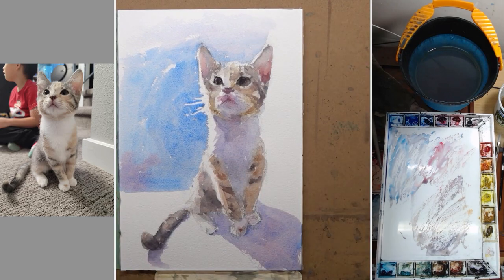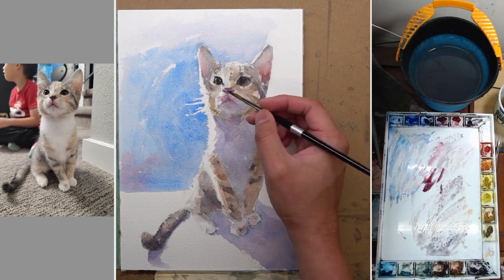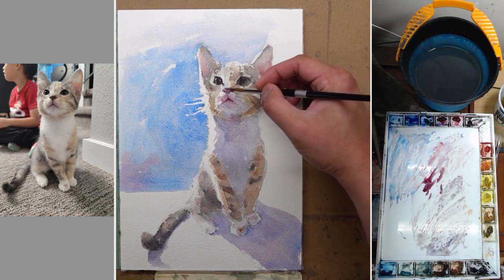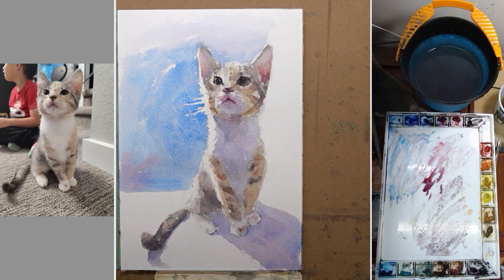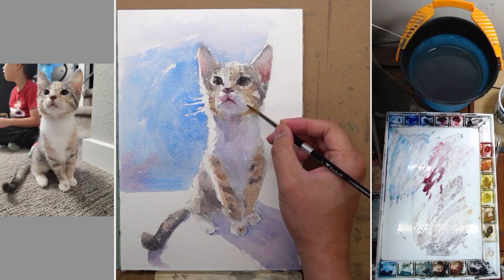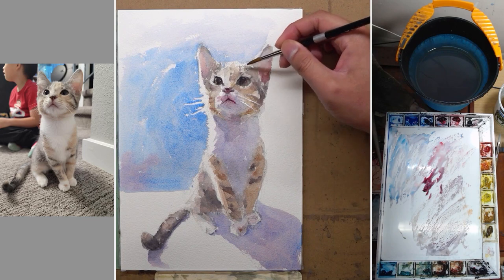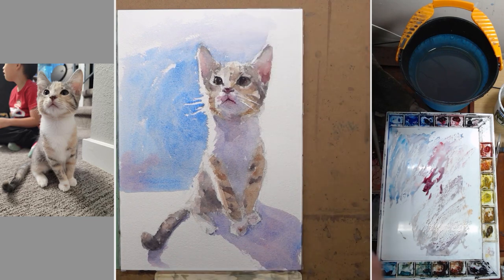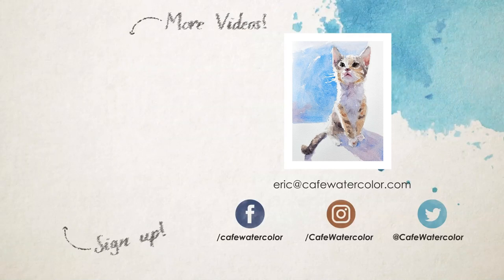If you squint your eyes on the painting, you can see a pretty simple value and form, which is what we want — good readability of the painting. Now we can come back in and paint some more dark details like the nose and the mouth. Those are actually not as important as you think — they're just little tiny details that help out. I use a little bit of gouache to paint some whiskers. Thank you so much for watching. I hope you enjoy this video and this painting. If you like it, please give it a like and subscribe. You can also go to my website at cafewatercolor.com to sign up for a fast track watercolor PDF guide and a bonus video. Thank you, and I will see you guys next time.